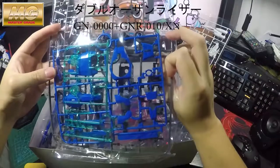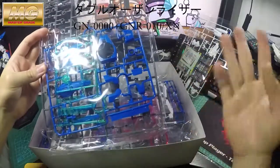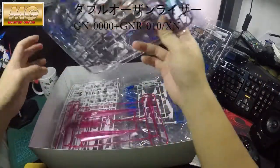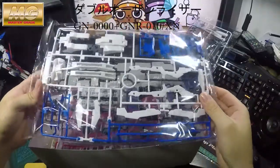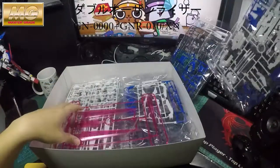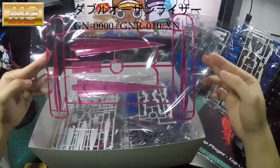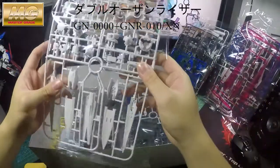If you've built the O-Riser before, this build is really similar — it's just giving you extra bits, like the extra saw parts. There are the GN saws. The same runners are used here as well, and there are more of them.